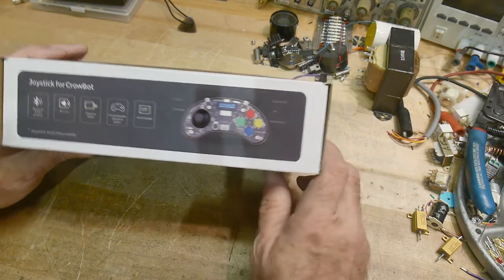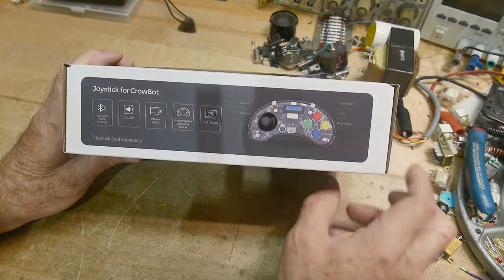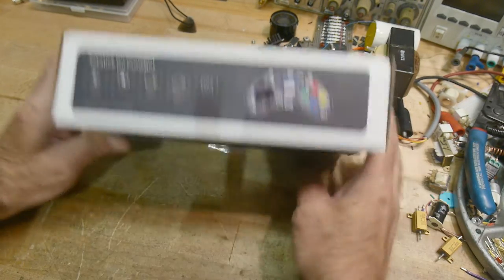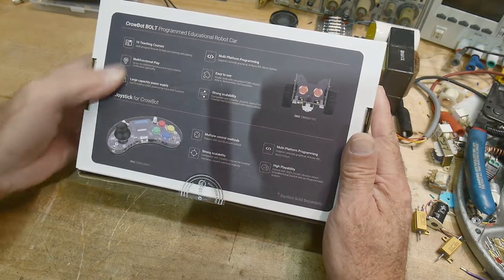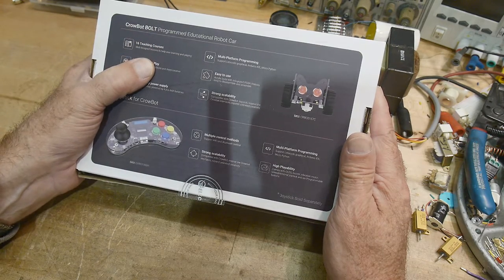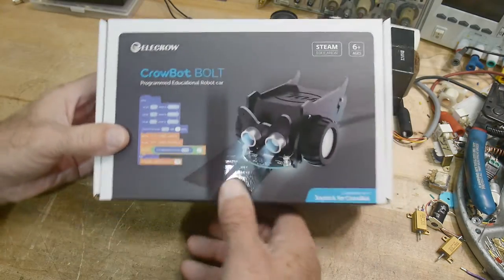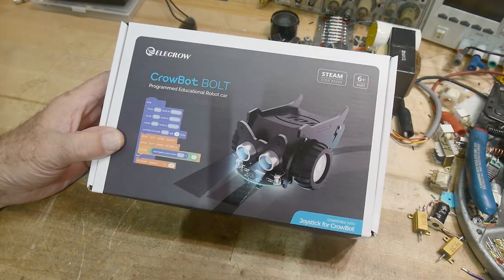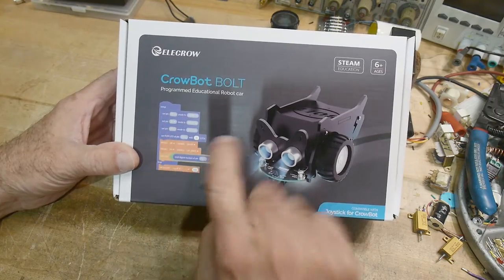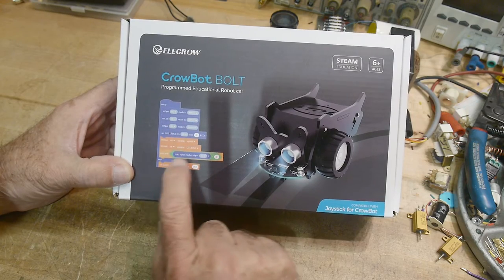It has a little joystick controller, though that's sold separately — you can buy it as a separate product. It comes with 16 teaching courses, multifunction play, and it's extensible so you can add to it. It's a robot you program yourself, so it's not just built-in stuff — you actually learn how to program.